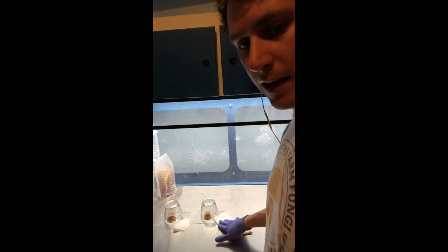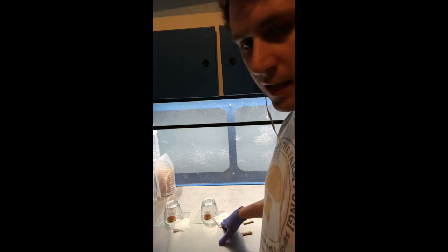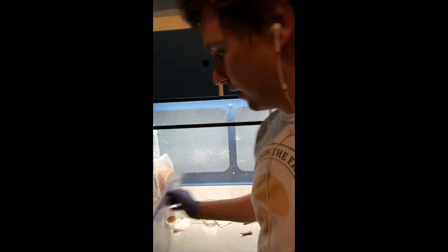I'll go ahead and leave these overnight. Usually it takes about 24 to 48 hours to get a really nice print. In the meantime I'm going to go ahead and harvest some more chestnuts, but I'll come back in a couple of days and show you how I finish taking the spores and putting them into solution and making the syringe.